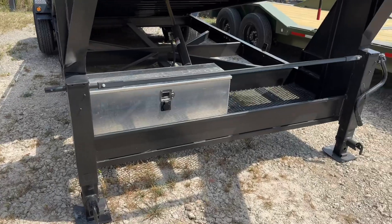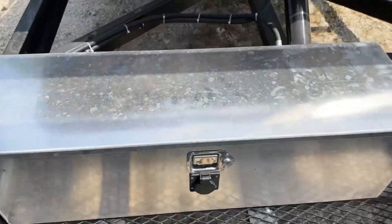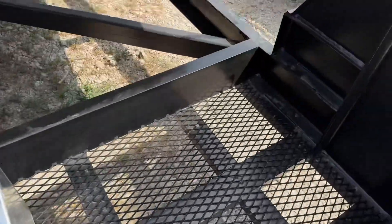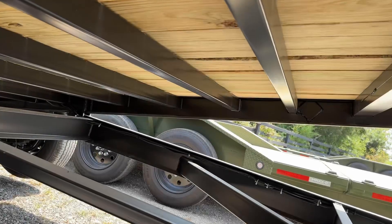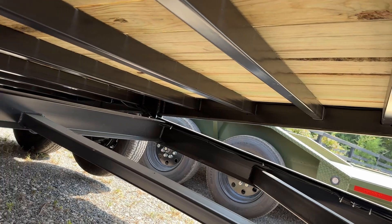Here in the front it has two 10k spring-loaded drop-blade jacks. And then we have the toolbox where the pump is in, and then we have some extra mesh in here for whatever you would like to throw in here such as chains, binders, and straps.